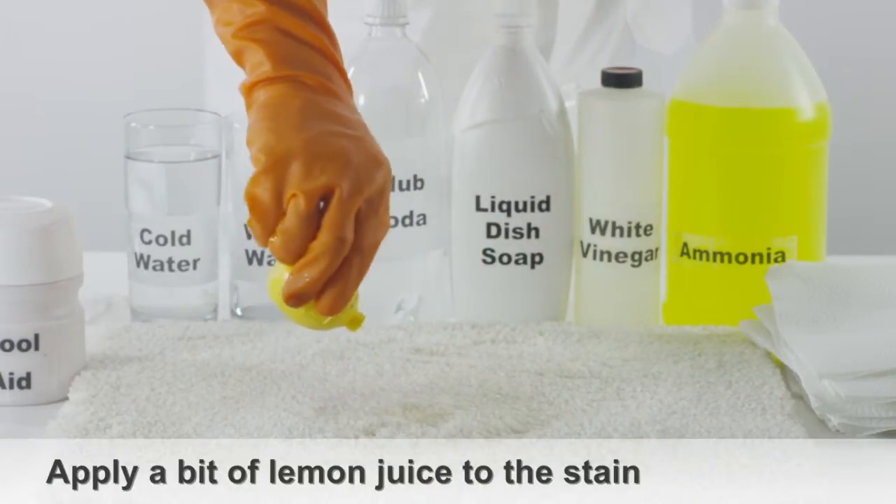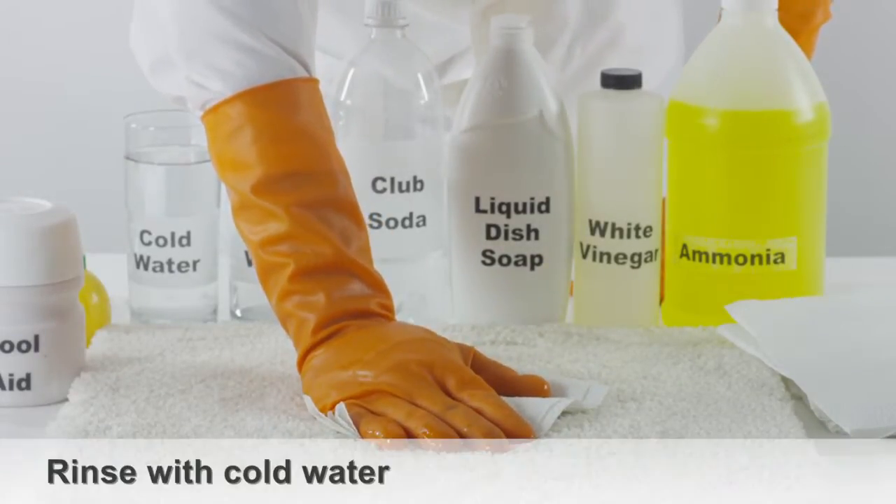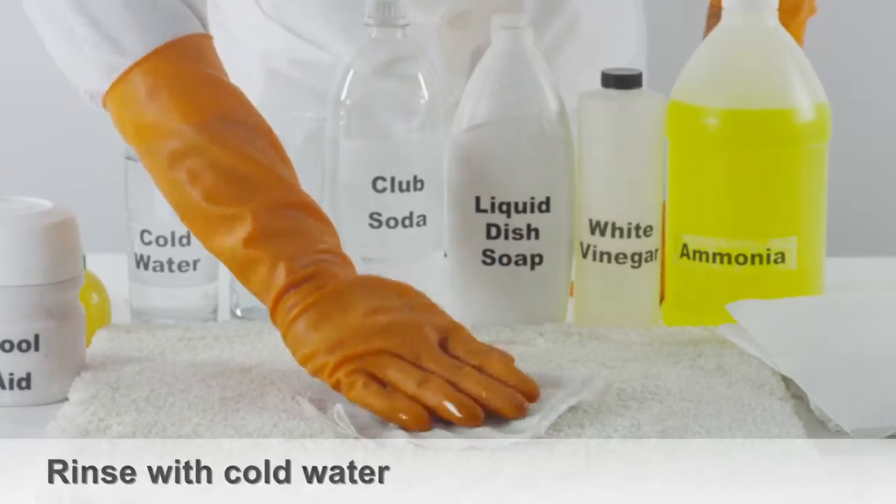If any of the stain remains, try adding a bit of undiluted lemon juice to the area and blotting. Rinse with cold water to remove any remaining residue.